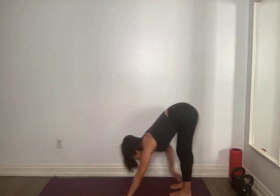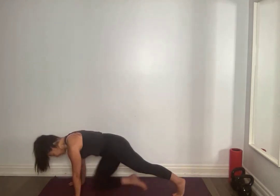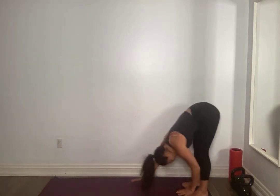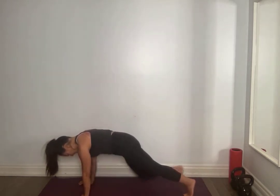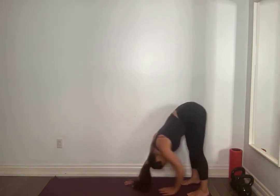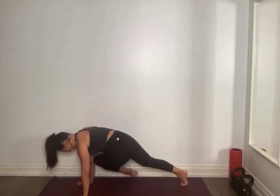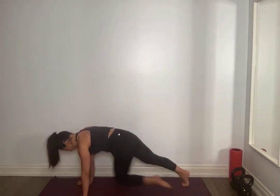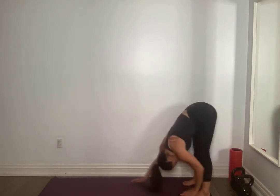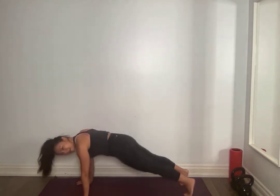Touch those toes. Walk out to a plank. This time land in your plank. Tap those knees down, right back up. Right to left, left to right. Walk back. Touch those toes. Forward — on your breath. Tap those knees, right to left, left to right. Walk it back. Touch those toes. We have three more here. Tap the knees first, activate that core, right to left, left to right. Walk it back. Two more — find your breath. Last one. Walk it back. Slowly round yourself up.